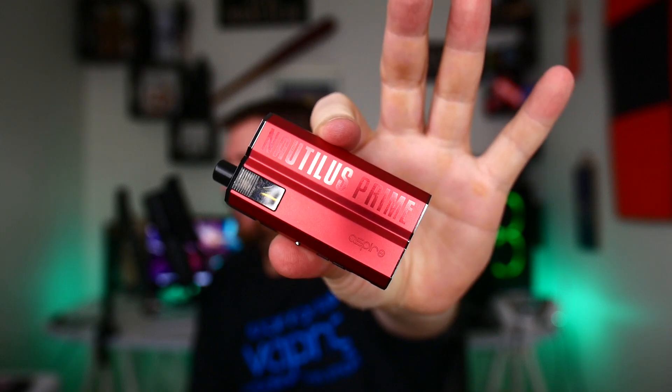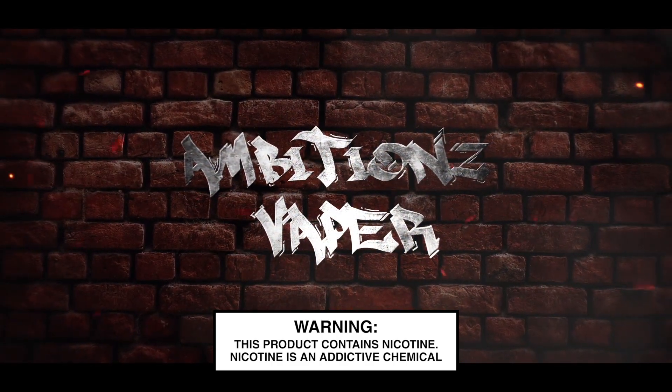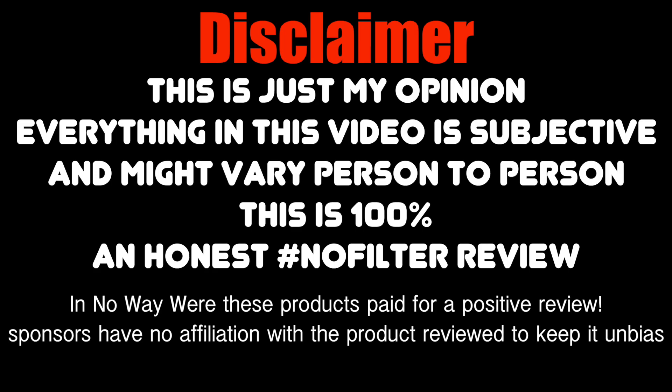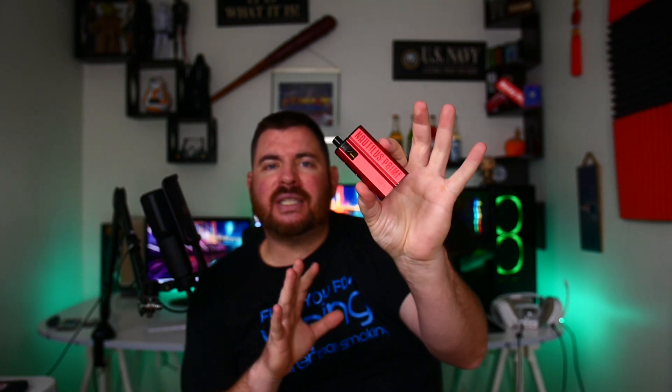What's up y'all, welcome back. Today I've got a review for you on the Nautilus Prime, 40 watts. This was sent to me from Aspire for the purpose of this review — thank you very much, not going to change my opinion. It's a 40-watt pod system device made by Aspire. We're going to quickly dive down, show it to you, go through it, come back up top for pros and cons and final thoughts.